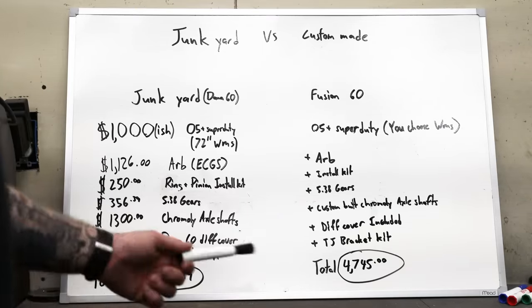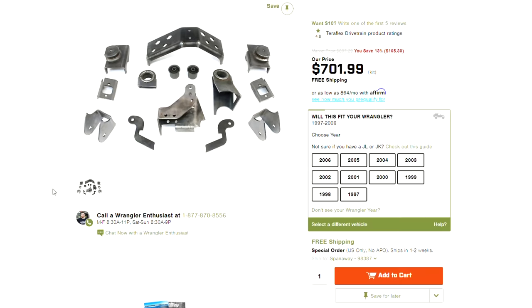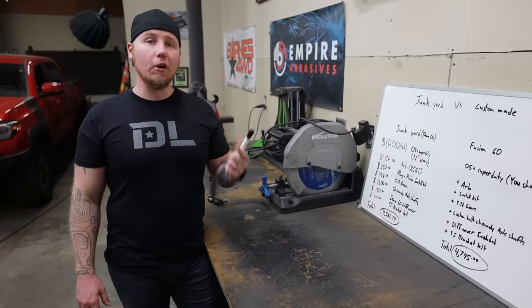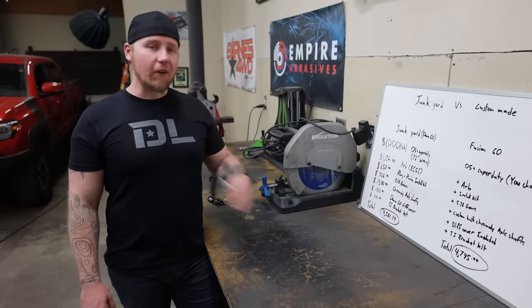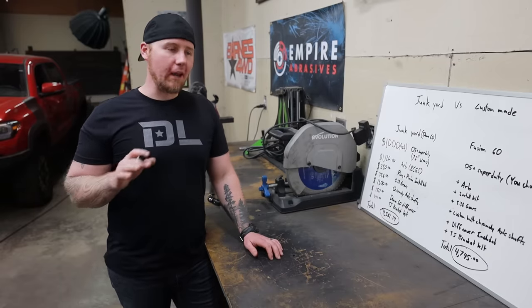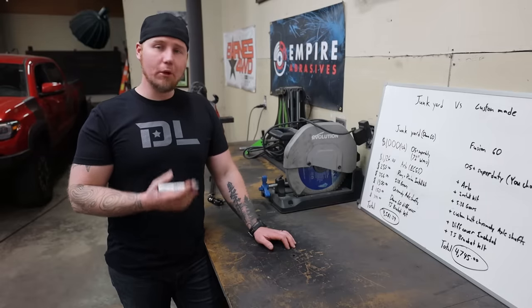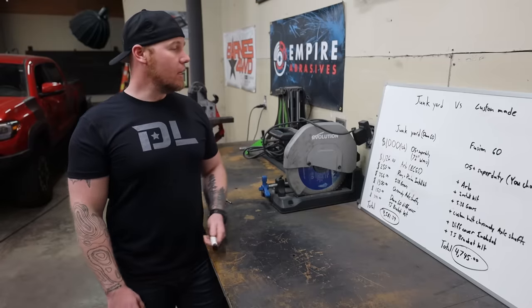The TJ bracket kit is $399, which is pretty relative regardless of company — maybe $50 higher or lower. I chose TJ because that bracket kit can be used in so many different vehicles: XJ, LJ, TJ, MJ, WJ, and possibly ZJ owners — at least five different vehicles, and everyone is swapping one-tons into those Jeeps right now. The total comes out to about $4,500. You've got a very solid foundation to build on — big joints, 35-spline shafts, a really great combo.